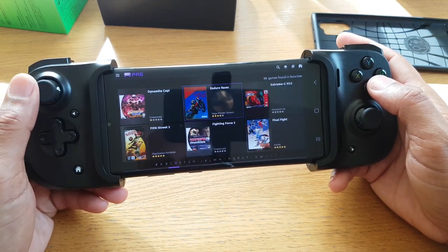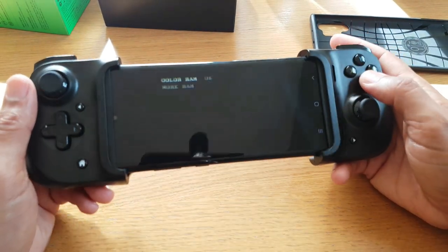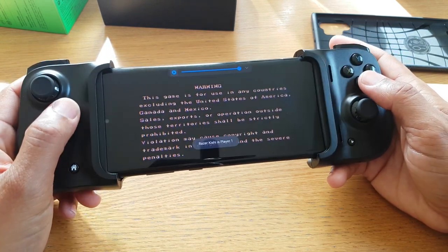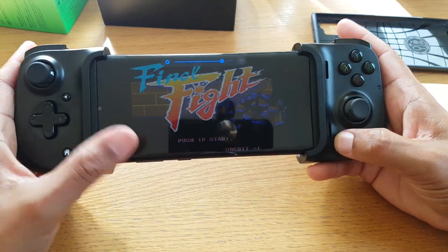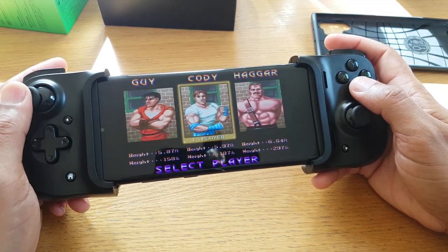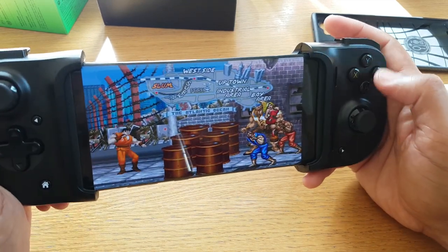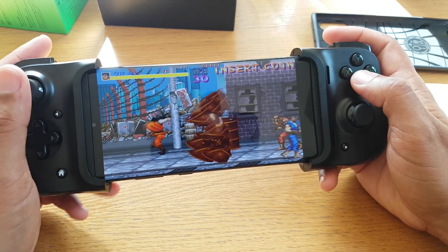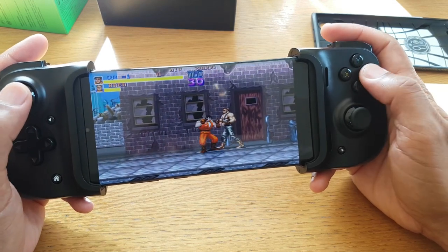Let's see, what do I like to play? Final Fight — that's one of my favourites. I do demo this game quite a lot, it never gets old. There's obviously going to be a little bit of latency, but it's significantly better than any Bluetooth controller, and the difference is apparent straight away. It feels much better to hold — it feels like I'm holding a dedicated gaming device.